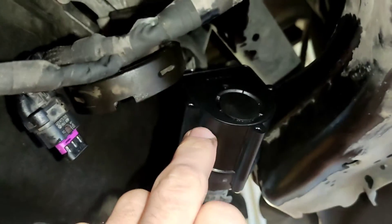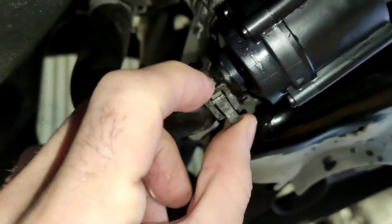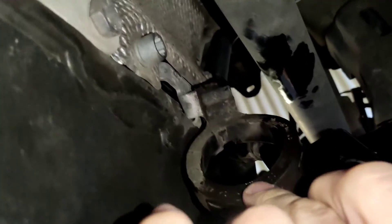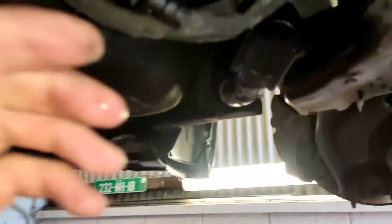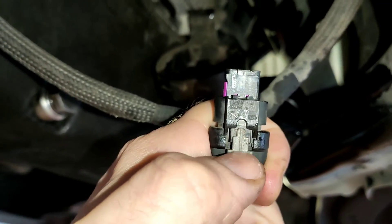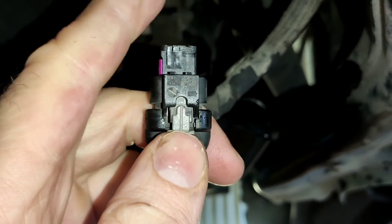This is the auxiliary water pump for the interior heater. Same setup — clip here, clip there. You're going to lose some coolant. This one actually needs a new bracket, which is about 12 euro, so we have to wait for that to come in. For the connector, pull down the gray part first as it acts as a lock, then push the tab down and pull it off.